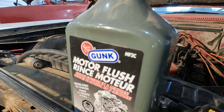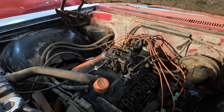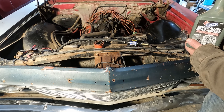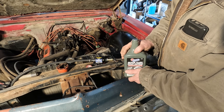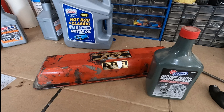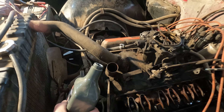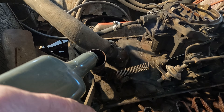So does Gunk Motor Flush really work? That's what we're going to be trying today on this 1965 Impala SS with a 327. You're supposed to add it directly to the oil and then bring your engine up to operating temperature for about 5 minutes, then drain the oil and change it, supposedly removing any gunk inside the engine.